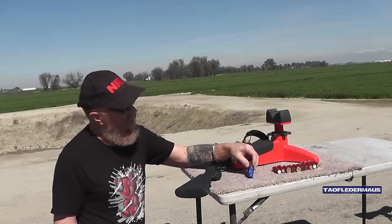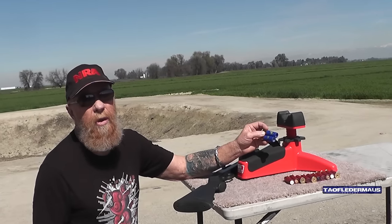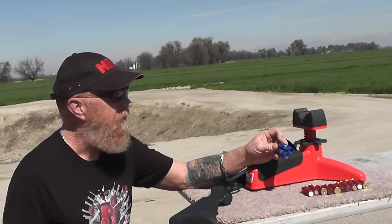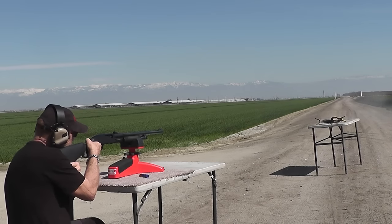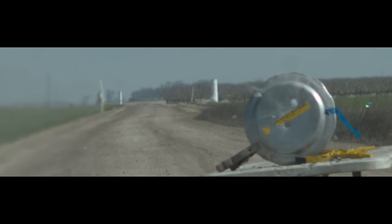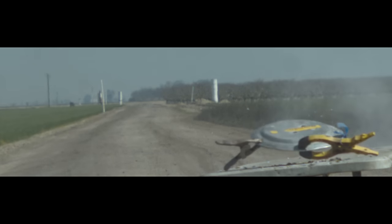We loaded up some special rounds because we knew everybody was going to want to see two or three — can't fit any more than three in there. We're gonna see what happens when we stack them up, whether they'll crush first or if we can get all three to go downrange. Because there's so much acceleration occurring inside the barrel of the shotgun — 10,000 G's of acceleration — the glass balls pretty much shattered when they were slammed against each other.